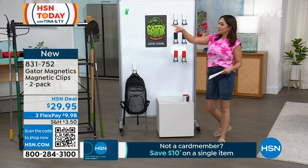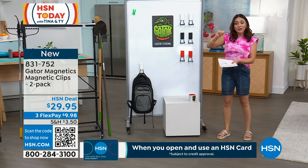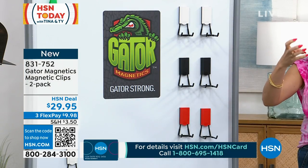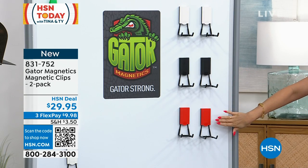Whether it's a toolbox or the side of a filing cabinet, anything that a magnet can go on, these will go on. And when you don't need them or you want to move them, you just lift it up and the magnet will release. No holes drilled, no stickiness from any tape left behind. You pick your two-pack in a color: two white, two black, or two red.